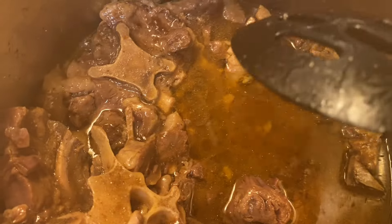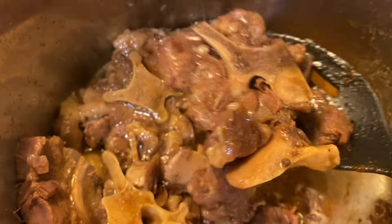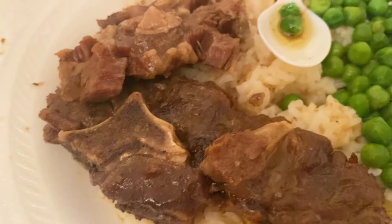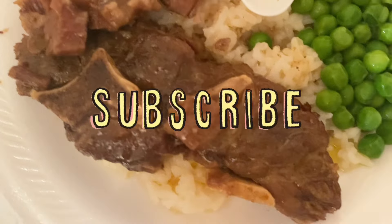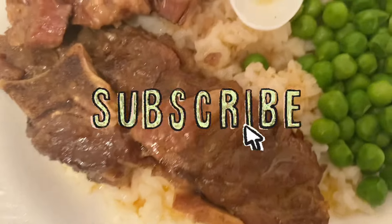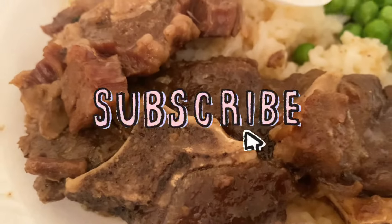I need some rice with it and some sweet peas. I'm gonna show y'all my plate when I'm done plating and feeding the kids — this is gonna be delicious. Here's the finished product: beef neckbones and oxtails with sweet peas and rice. Y'all, it looks so delicious. It's the oxtails, baby — delicious!